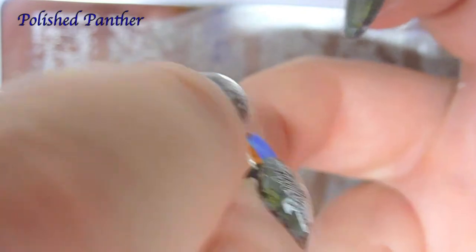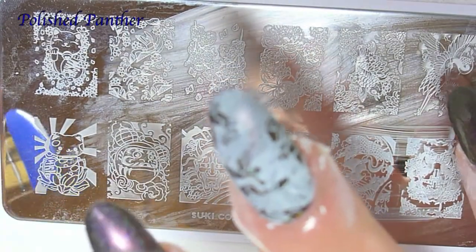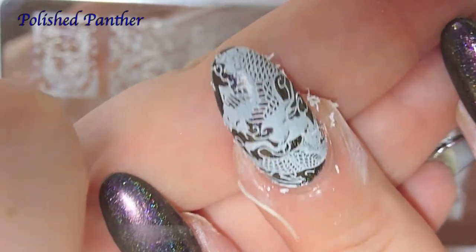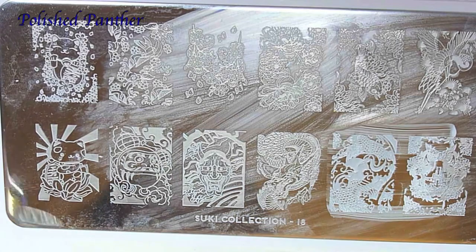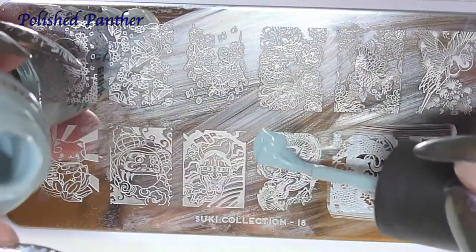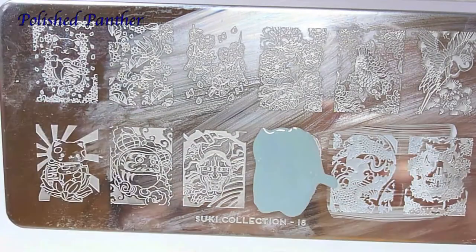I'm completely out of frame. It's very pretty. Oh, I forgot to do the China Glaze one. Let's do the China Glaze on the dragon. It's gonna come out super nice if it works.